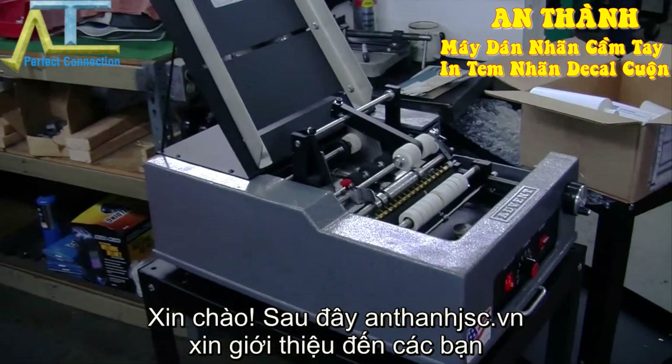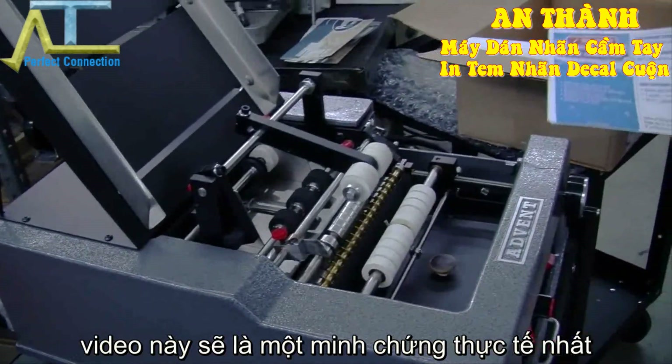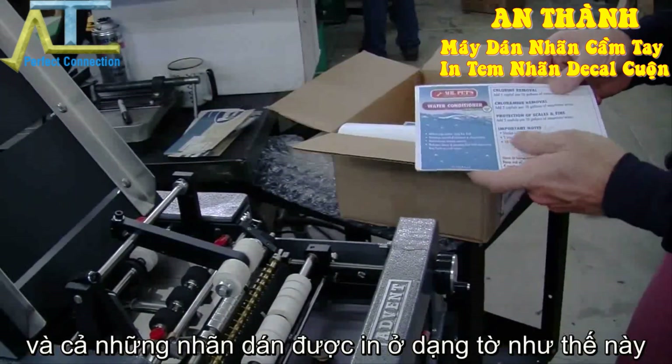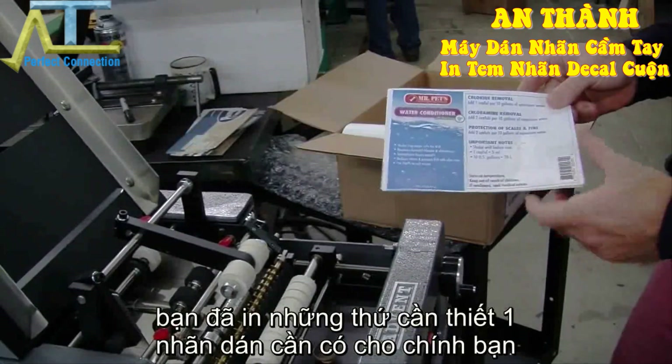Hello, my name is Alex from the AdVit Label Applicator. This is going to be a demonstration video for these — I believe we have four different types of containers — that we're putting water conditioner labels on that you've printed yourself.